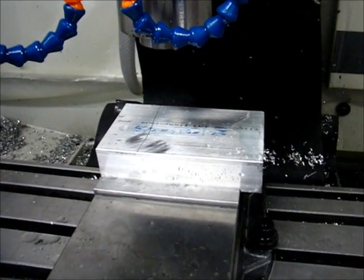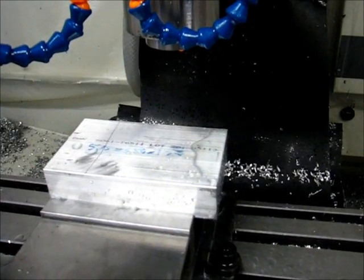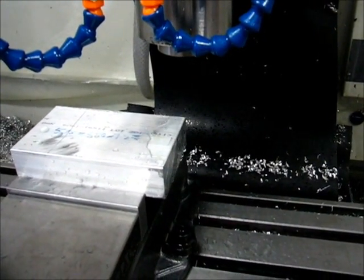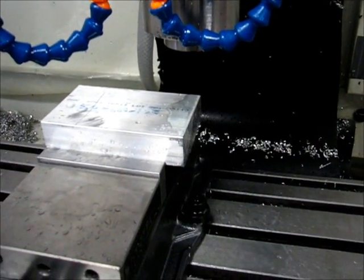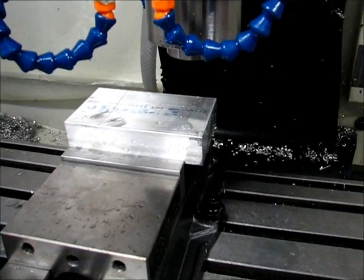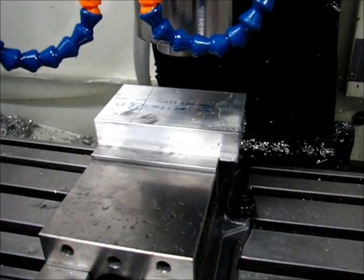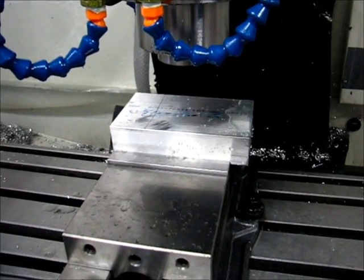You'll notice it's taken a trapezoidal path there. That's part of the conservatism built in — I don't want it ever taking a full slot-width cut. For this operation it's 75% stepover, so about 375 thousandths for the cut, and it wants to go bigger than that even though I'm taking it so easy. Too many unknowns for my first time through.